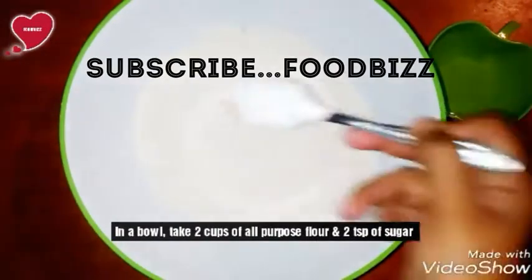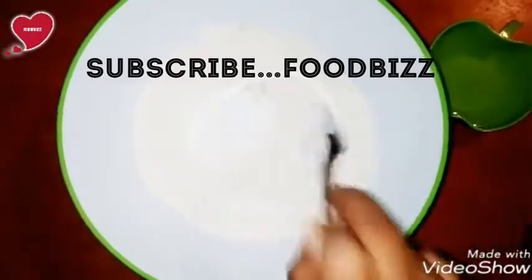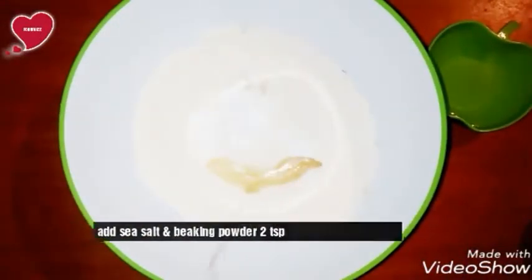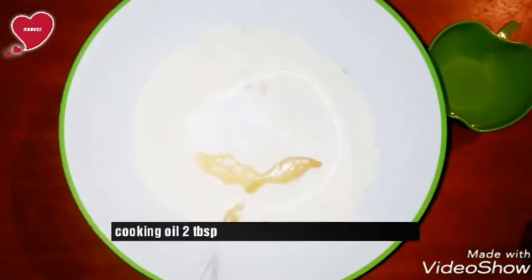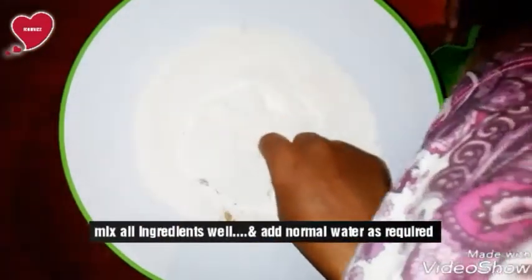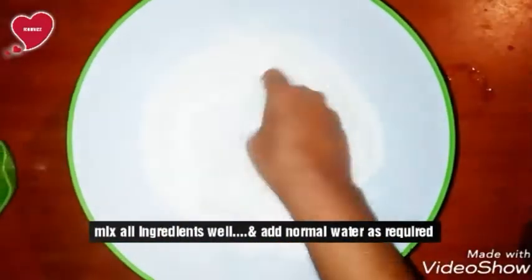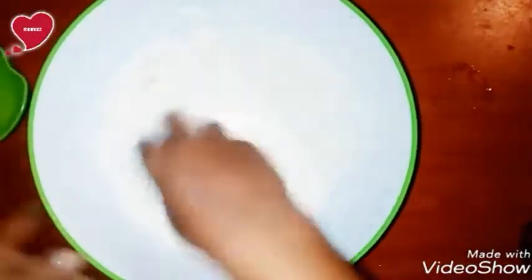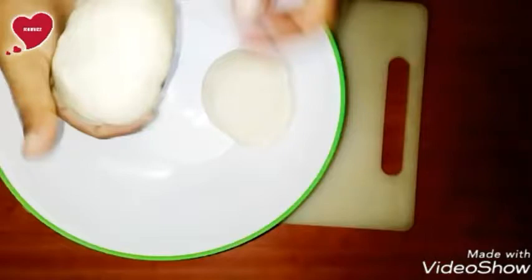For the dough of tawa pizza, in a bowl take two cups of all-purpose flour and one teaspoon of sugar, then add sea salt and two tablespoons of baking powder. Now add two tablespoons of cooking oil — you can also use olive oil.